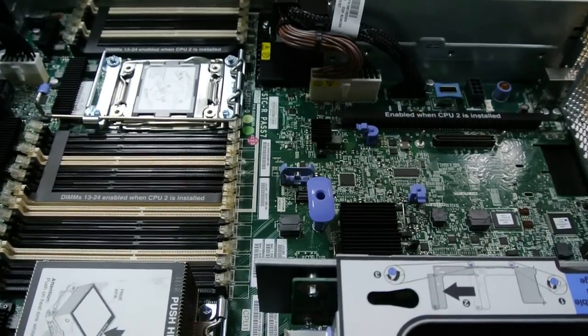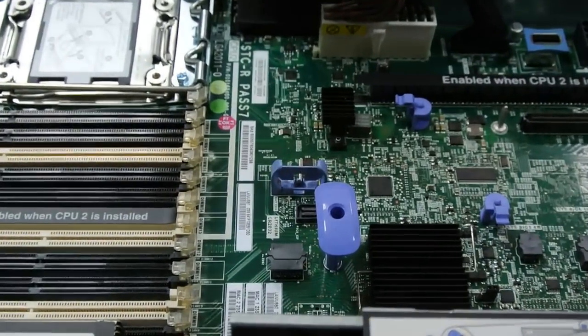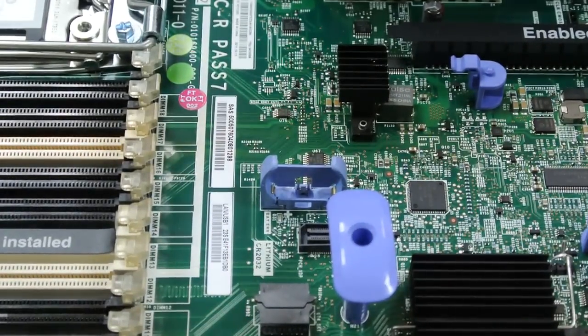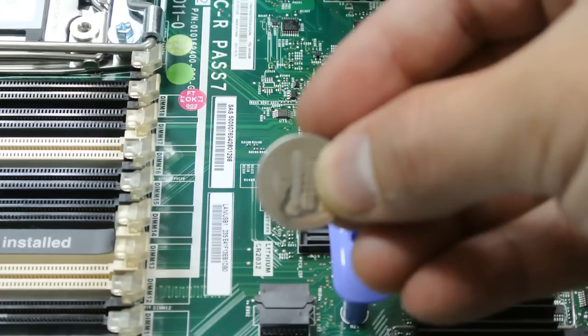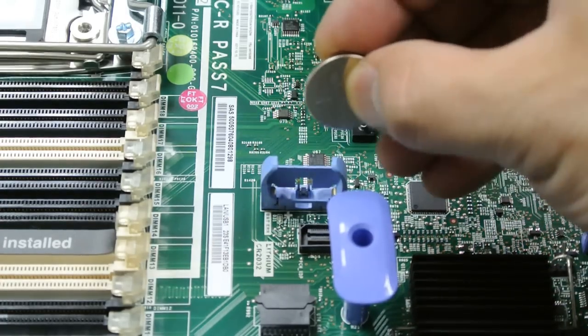To install the battery, insert the new battery. Tilt the battery so that you can insert it into the socket on the side opposite the battery clip. Press the battery down into the socket until it clicks into place.